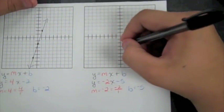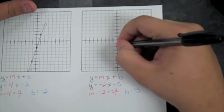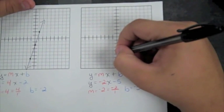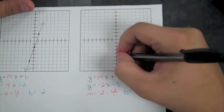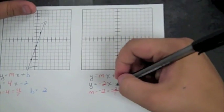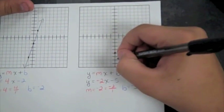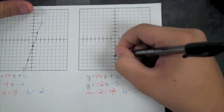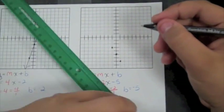Same thing with this one. So let's start on the Y axis with B, which is negative five. Then I use the slope to find two points, which is negative two. So you go down two, over one. Then up two, over one. Connect with a straight edge.